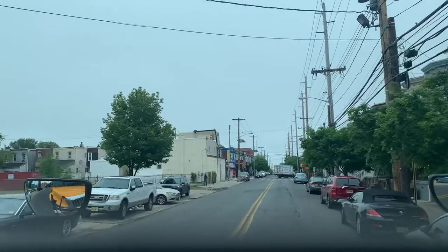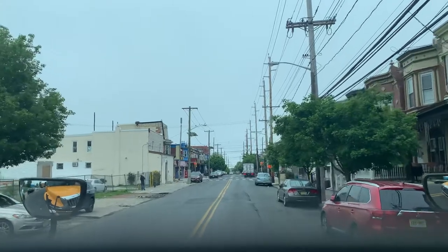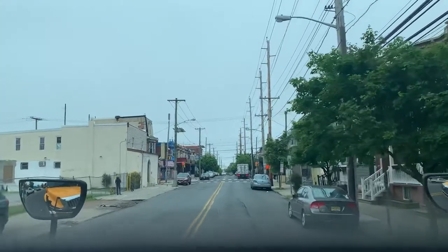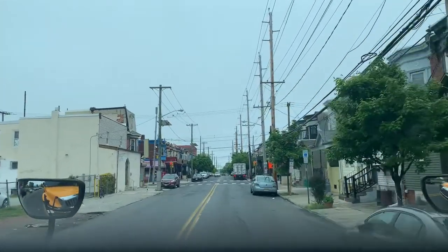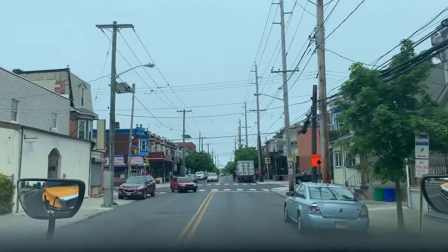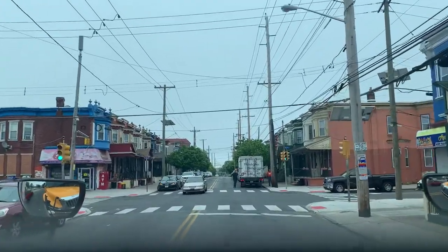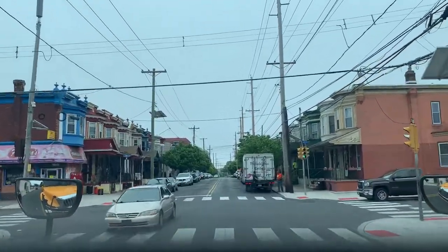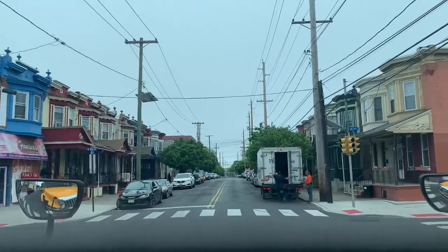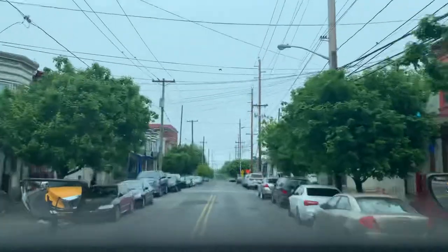Pay close attention to the parked cars in the front and the back on that right side. You can approach the yellow line — don't be afraid to cross it if you have to. If the state allows it and no one's there, use it. In a tight city area, I sometimes cross over a little bit to make it easier for myself.